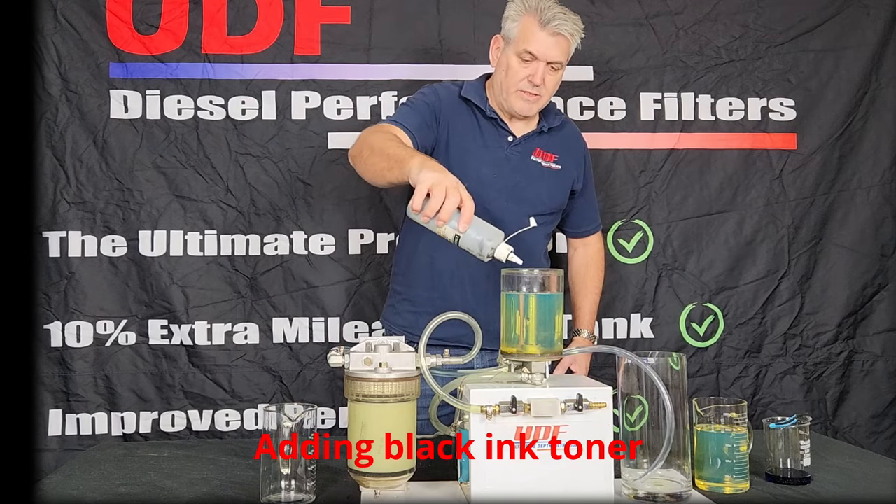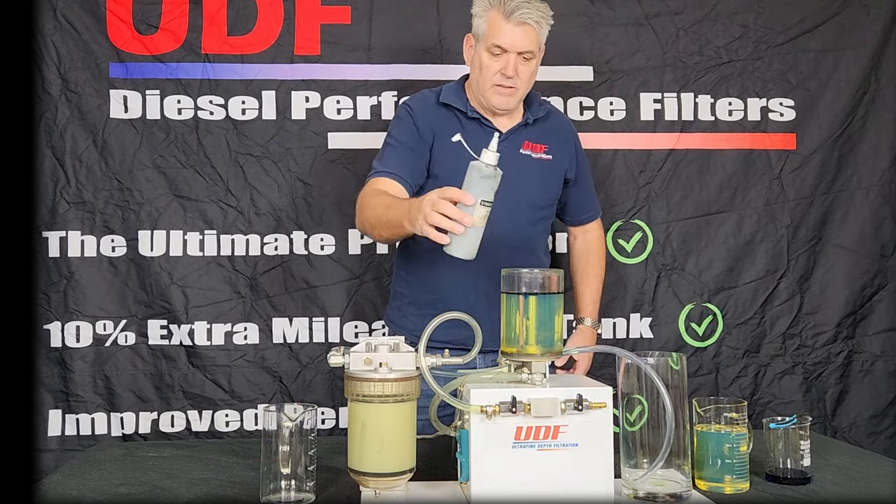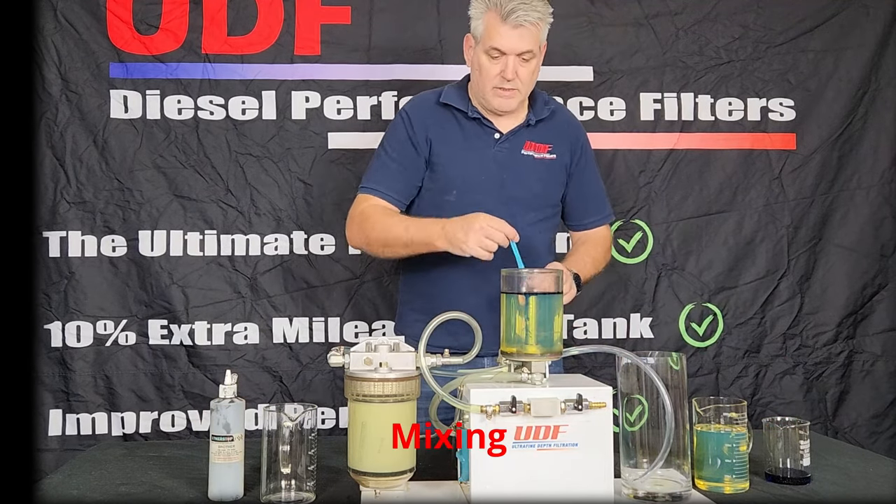Follow that by adding the black ink toner, and then mix the toner and diesel with my best toothbrush.